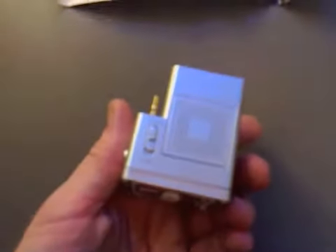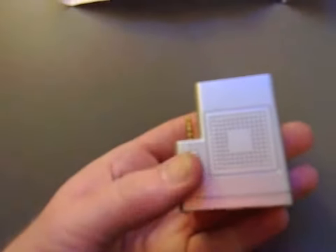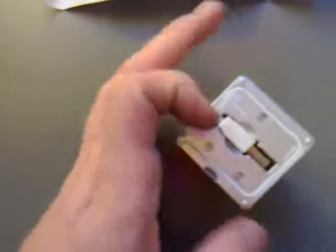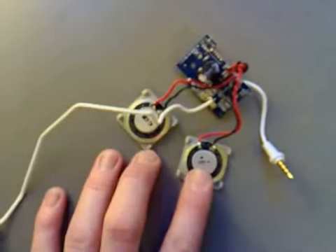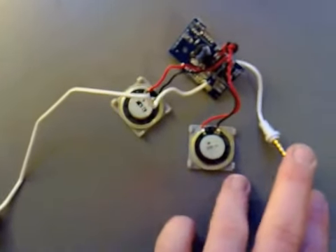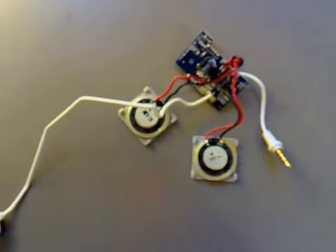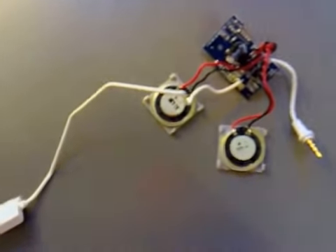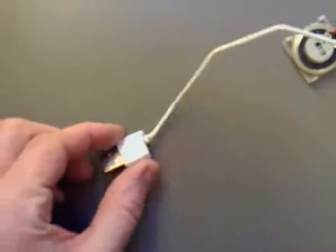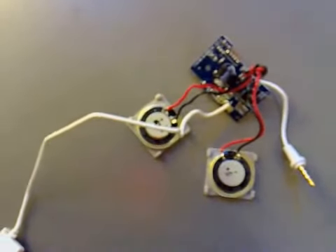It's got a nice switch on it. You can run it on batteries, or you can also run it on USB. Once I've taken it apart, it looks like it's got a couple of pretty decent speakers and a 3.5mm jack, and it can be powered by USB or by battery as well.